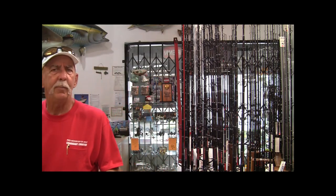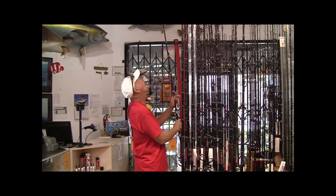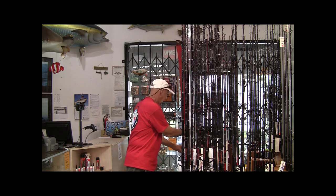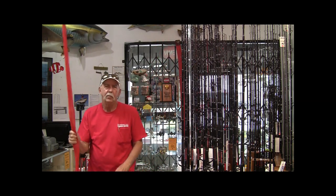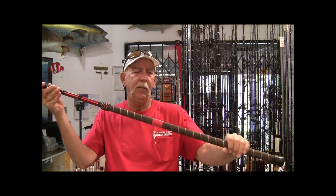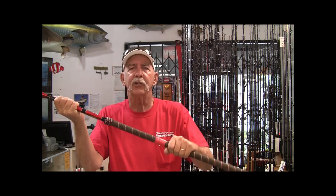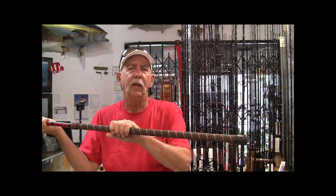We're stocking this stuff in maybe six different color patterns. I'm going to wind up putting the material on a United Composite rod of mine — for my hands, the cork grip, while being super light and wonderful on the rod, is a little bit small for my mitts. So I want to build it up with the Windgrip application. It'll be more comfortable for my hands, and a little easier on them too.